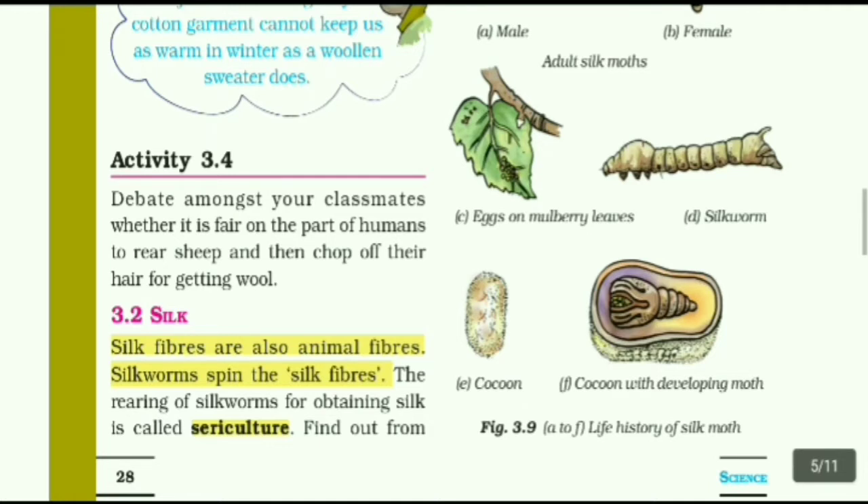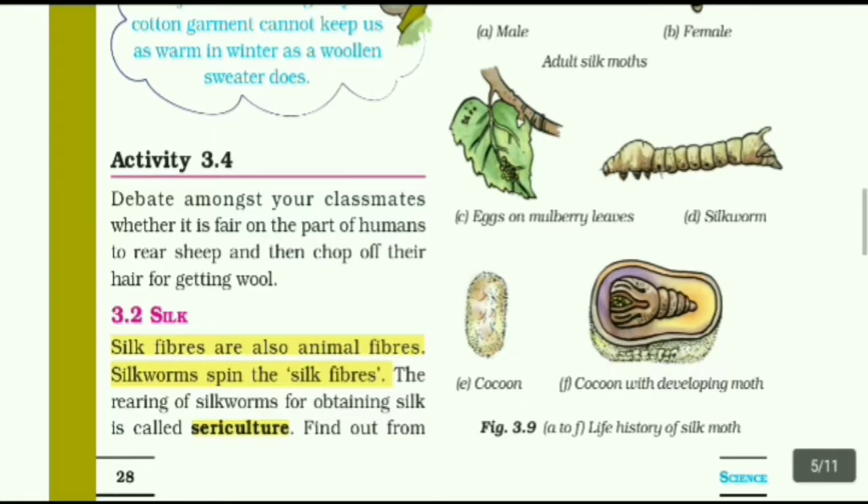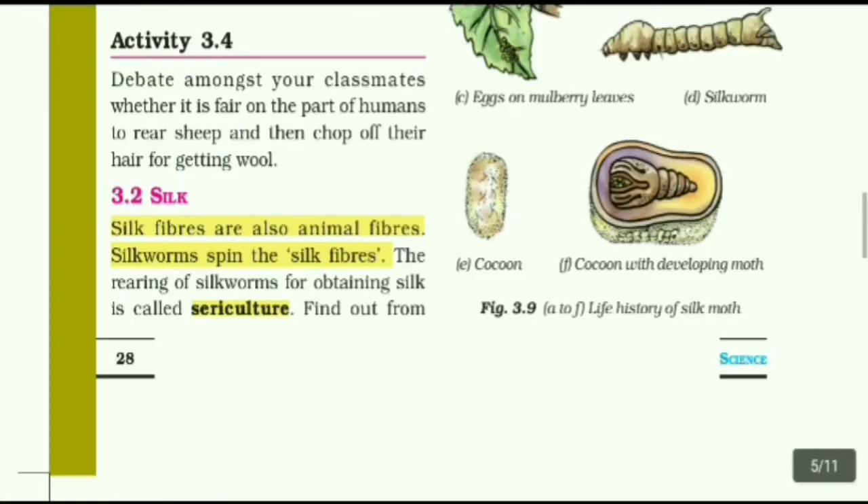Silk fibers are also animal fibers. Silkworms produce the silk fibers. The rearing of silkworms for obtaining silk is called sericulture. The name of the process of rearing silkworms is sericulture.